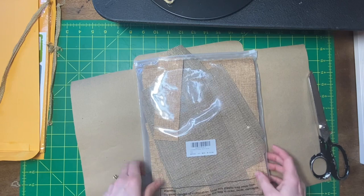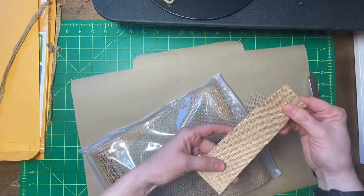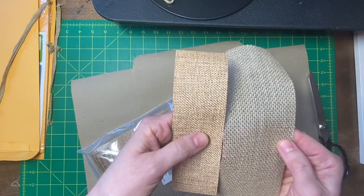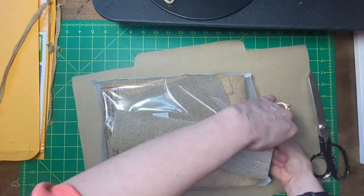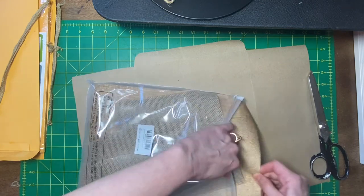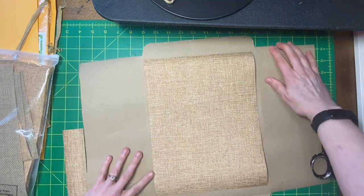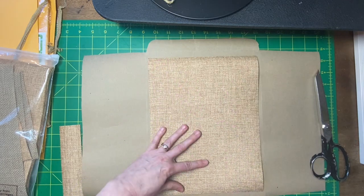I've got some pieces of — I can't remember where I ordered this, it could have been off Amazon — it's a printable burlap. I guess I have a couple pieces; one's like a little bit more gold or richer, and then this one is more like a really neutral or faded kind of thing comparatively. This one also seems to have a tighter weave, this one's more open. I don't have enough of the neutral one, but I have a lot of the richer one.